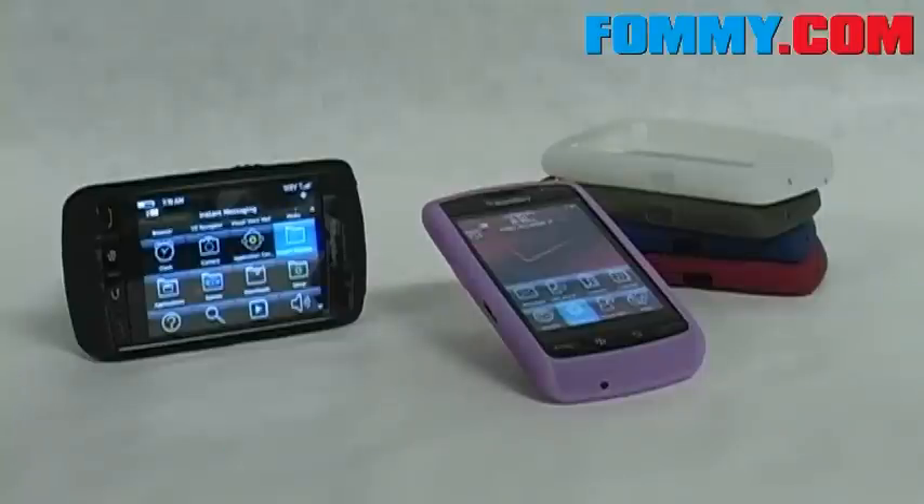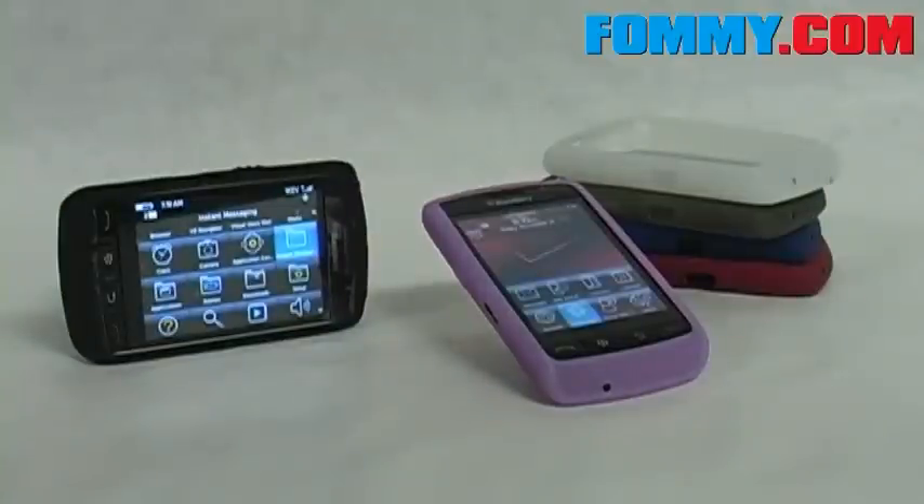So don't wait — add RIM's thin yet durable layer of silicone to your Blackberry Storm for added protection. Available now at Foamy.com.